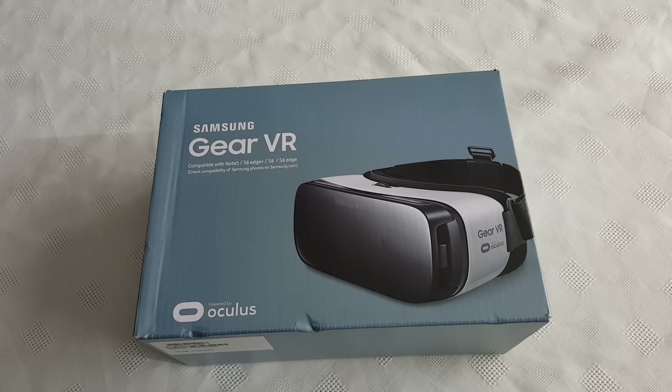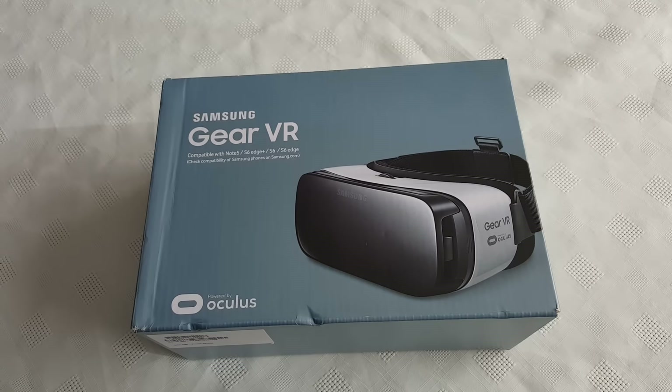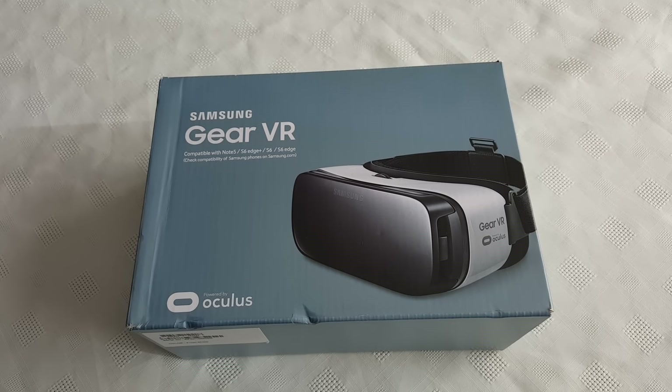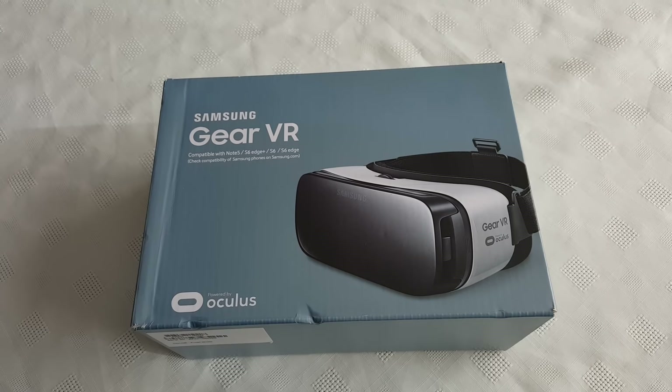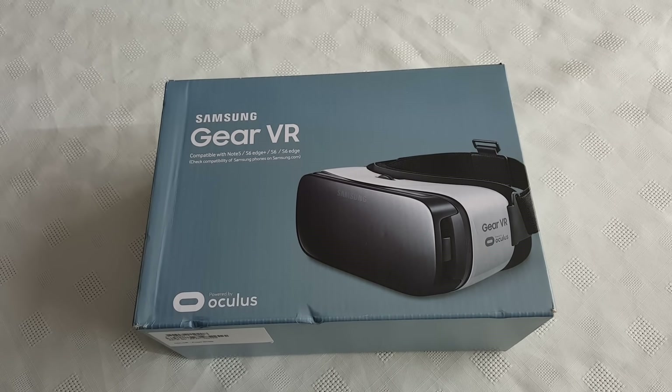It's your boy the Android Doctor back again with another video. In this video I'll be unboxing the Samsung Gear VR headset. So I pre-ordered the Samsung Galaxy S7 when it was announced — I pre-ordered it the same day — and as you all may know, when you pre-order it early you do get the Samsung Gear VR headset with the device.